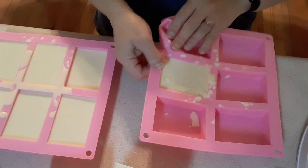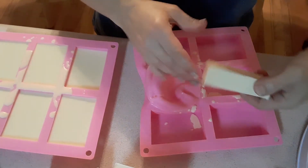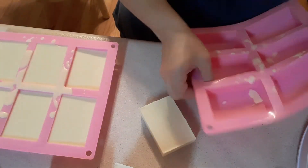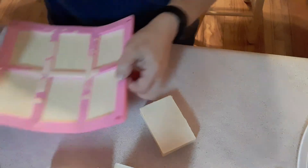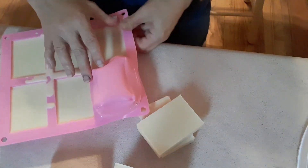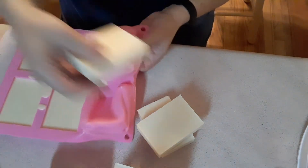Somebody requested it, so I made it. And this is what they look like. I'll pop the rest of these out, but they smell really good. I like them.